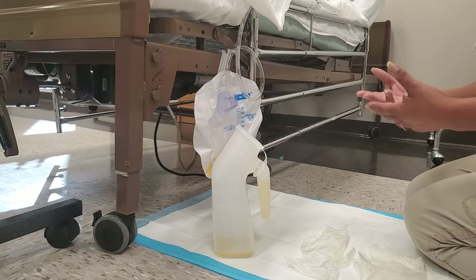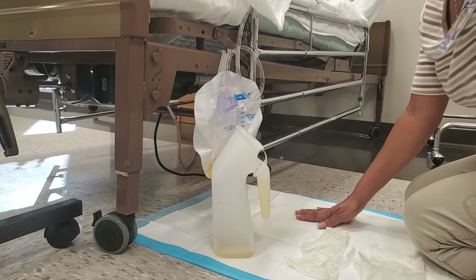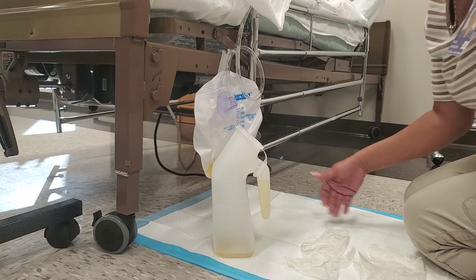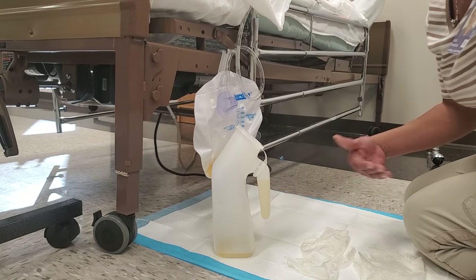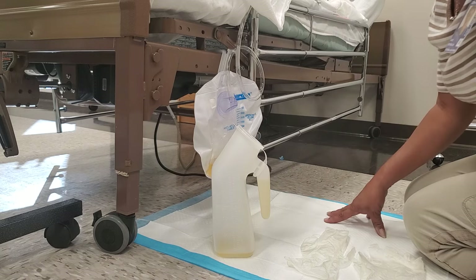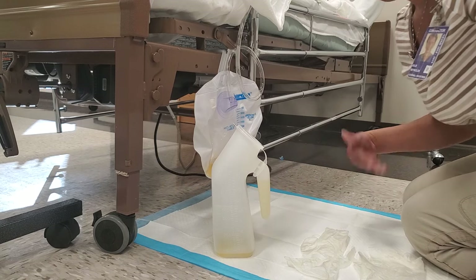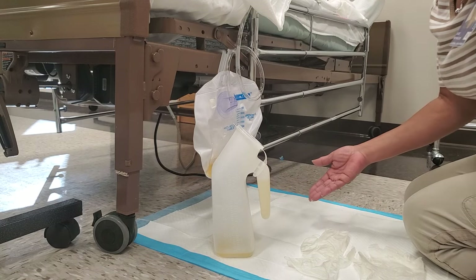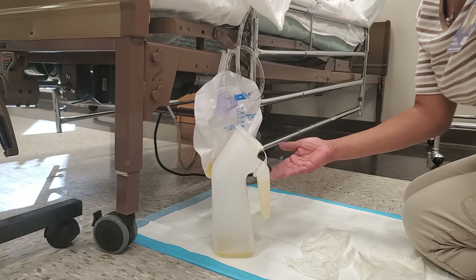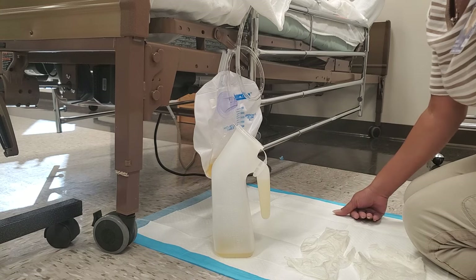If you don't want to squat and empty, you'll want to get on the floor to do this, so you want a protective covering on the floor. Here I've placed a chucks underneath the drainage bag and also for me to kneel on, because I do not want to get my clothes contaminated. The chucks is serving twofold — to catch any urine that may spill out while emptying the bag, and also for infection control so I won't contaminate my clothes.